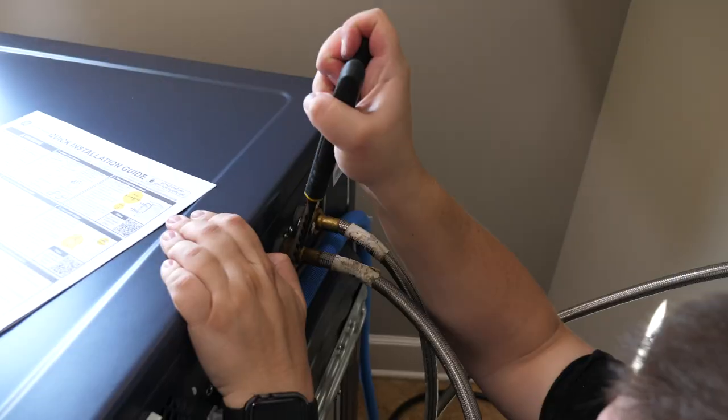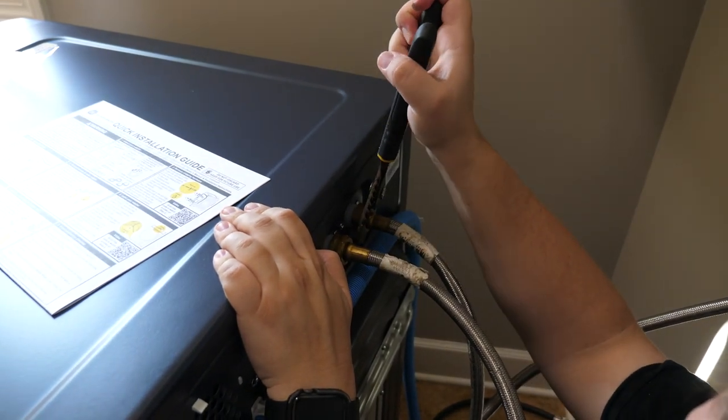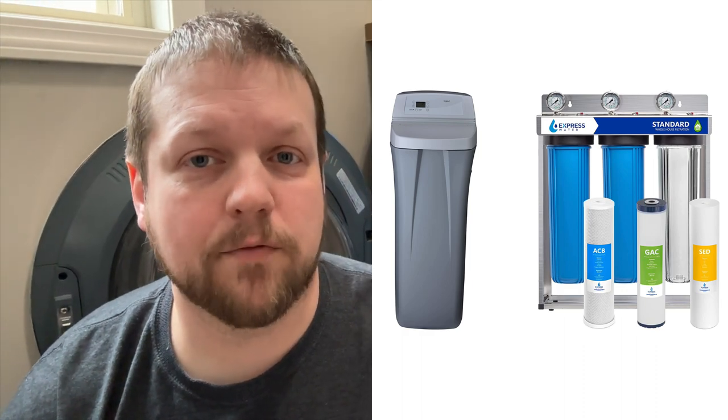Once or twice a year, you should inspect the hoses to make sure they aren't leaking or damaged. If they're leaking slowly, tighten the connections, and if the hoses are damaged, replace them. I recommend using stainless steel hoses instead of rubber because they're more durable and will last longer. Also, if you have hard water, consider installing a water softener or a whole-house water filter with a sediment remover — that will help reduce mineral buildup, extend the life of your washing machine, and make your washer more efficient.